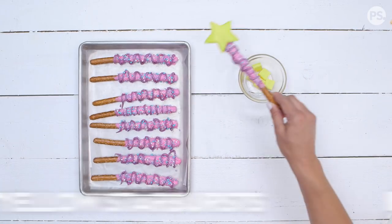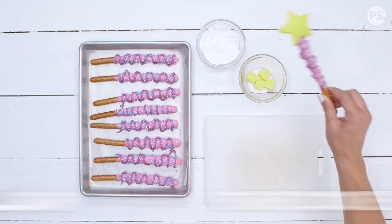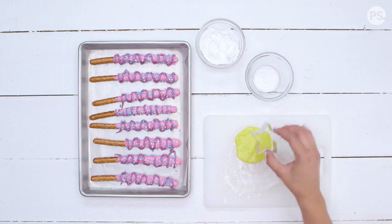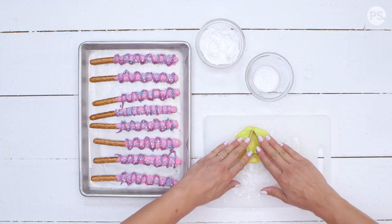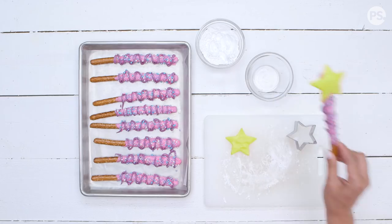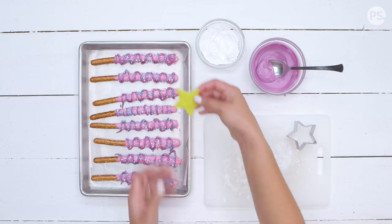Now unwrap five Starbursts and microwave them for about 15 seconds until warm and moldable, then carefully combine them into a ball and flatten. Using a star cookie cutter, we're just gonna cut out our yellow stars, then add them to the end of our wand with a little chocolate.